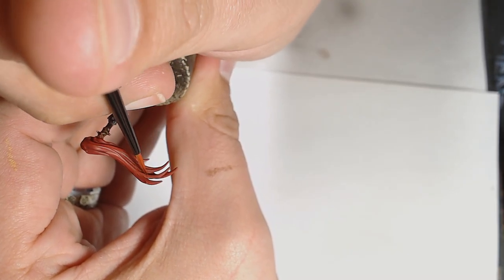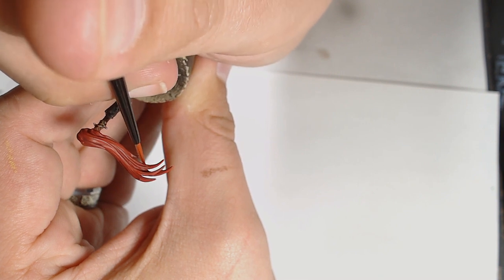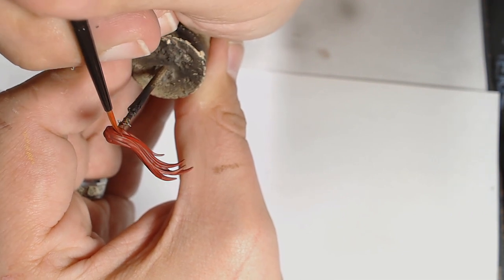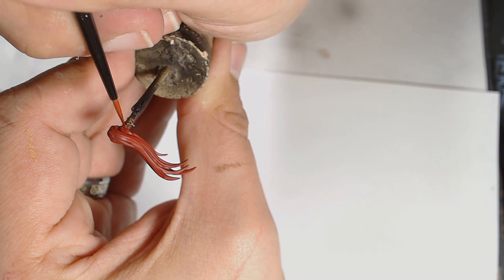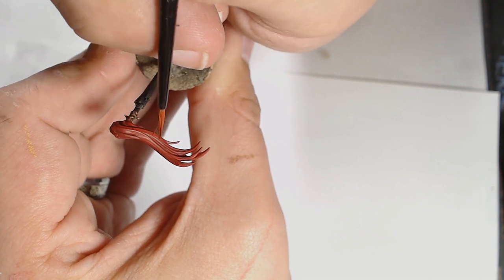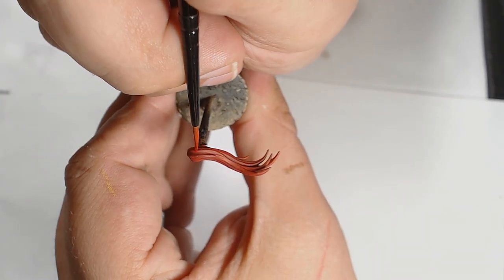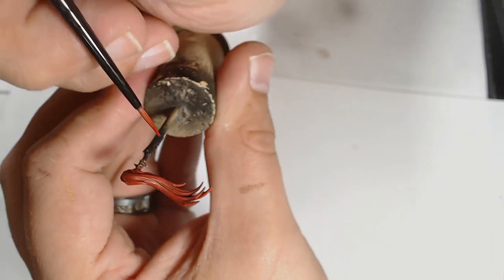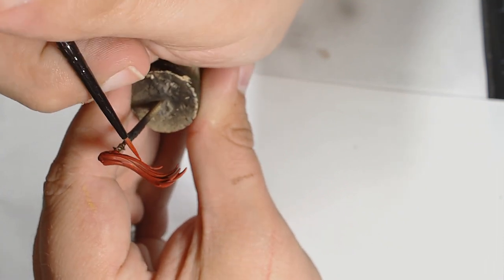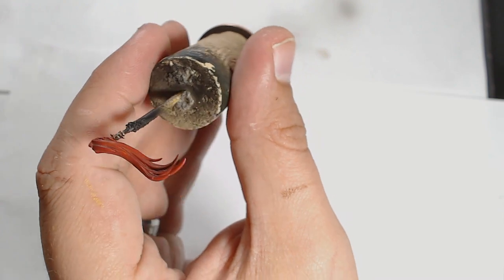Once I've got a nice layer of that, I've added some Antares Red — which is somewhere between Wazdakka and Mephiston. I've added this to the Blood Red, so you're getting a slightly lighter version of the same color. I'm stretching the paint across all the highlighted areas, focusing on very specific areas where the light would hit the most — it also adds to the movement of the hair piece itself and extenuates the waviness of the top knot.